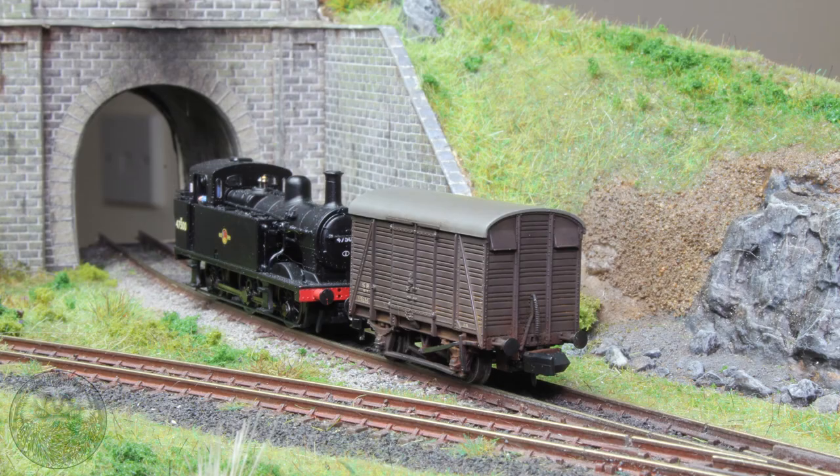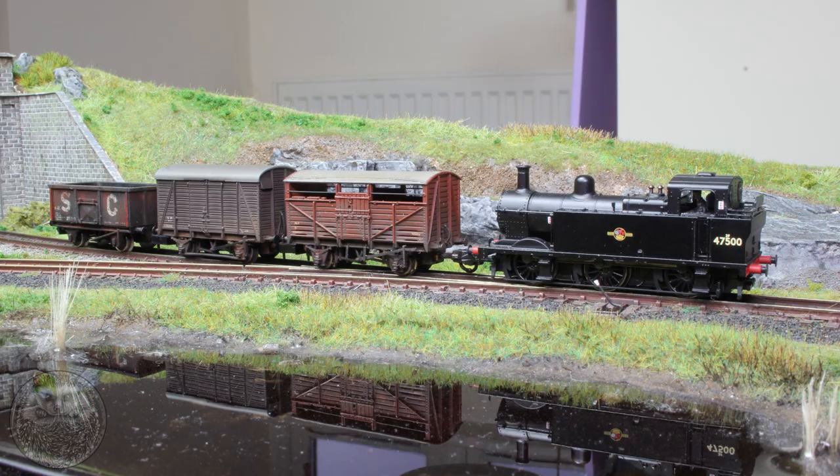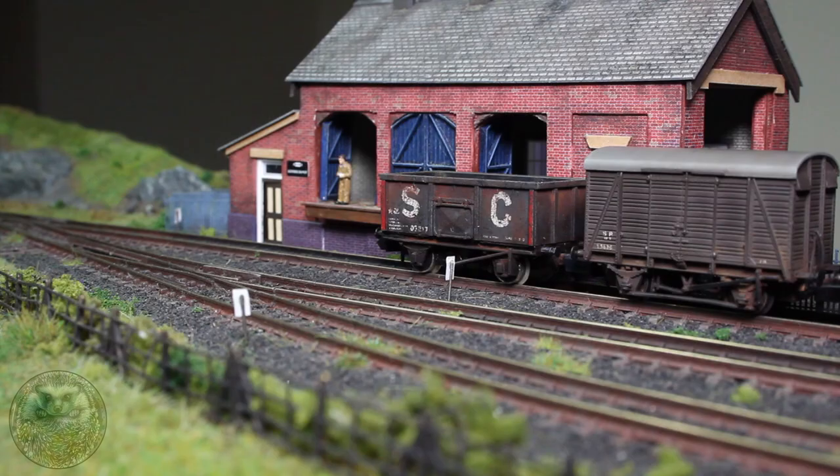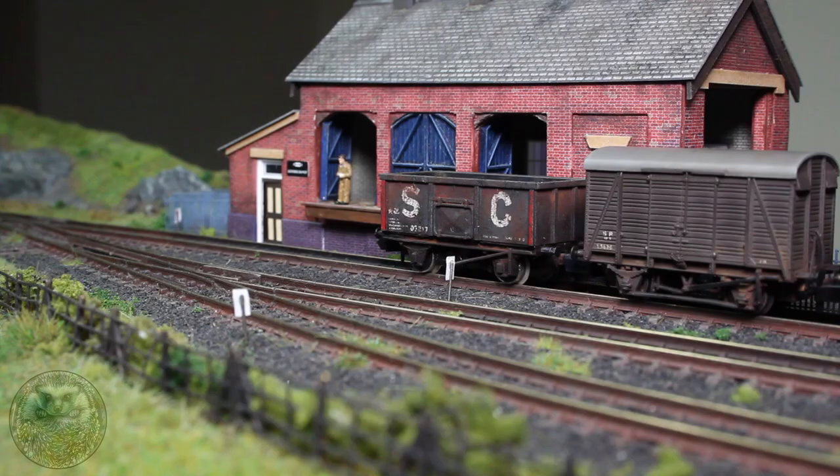The weathered wagon doesn't look hugely out of place versus an unweathered locomotive so you have a lot of versatility as to how you can use the process. Here we can see it used on a few different kinds of wagons - focusing a lot more on the rust and weathering the decals on the metal open wagon, and the ale wagon on the right just had a very similar process applied and as a train they look really nice. So that about sums it up for this video, thanks very much for watching everyone, I hope you enjoyed it and I hope it was useful. I'll catch you next time.